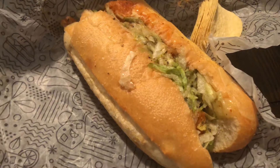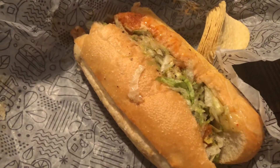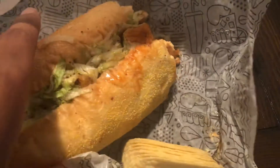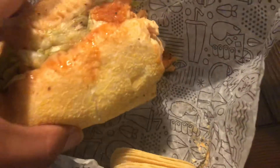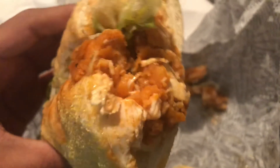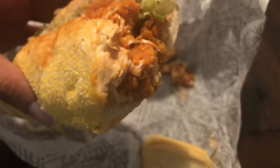Welcome back to the channel, welcome back to another food review. We got something from Publix — this right here is the buffalo chicken. It's got lettuce, buffalo sauce, mayonnaise, and of course the chicken. Let's go for a taste, let's see what it tastes like.